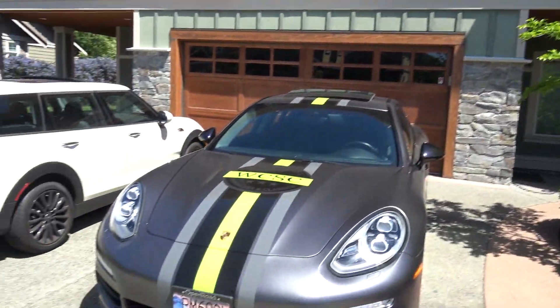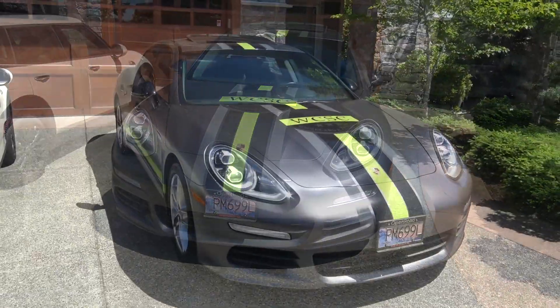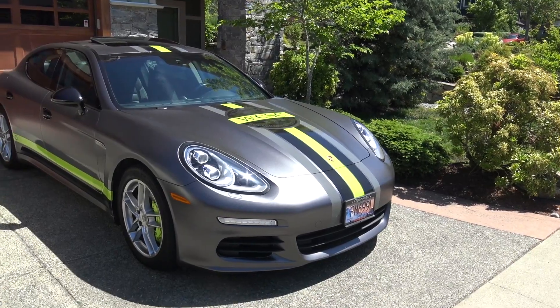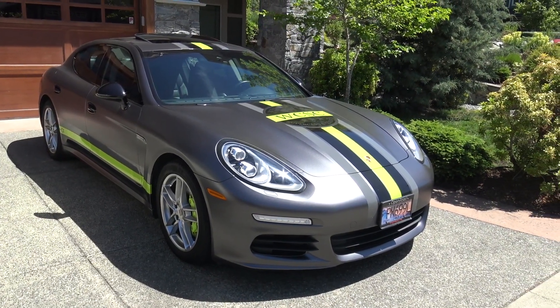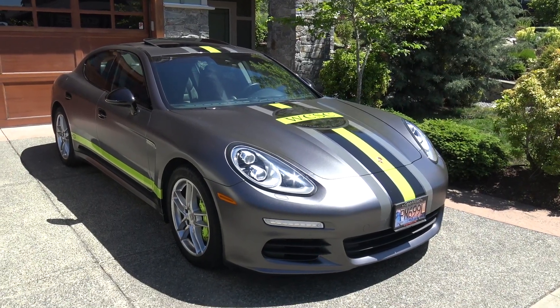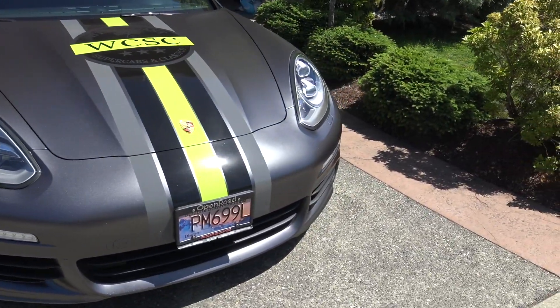First off you notice that the Panamera has very much the Porsche branding look to it. This particular one is a rear-wheel drive car, not all-wheel drive, although the current model E-Hybrid is a four-wheel drive called the 4e hybrid. This one is a 2014, which was the first year they came out with the plug-in.